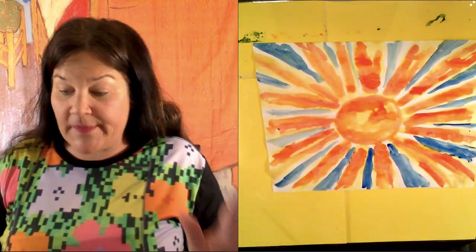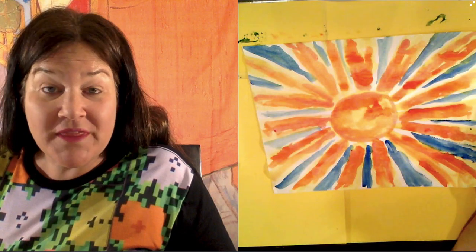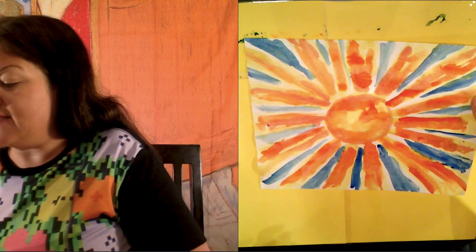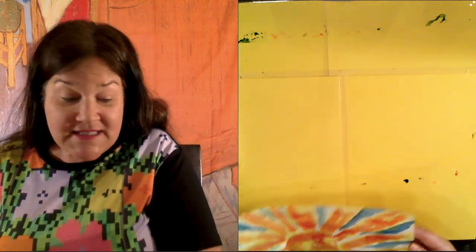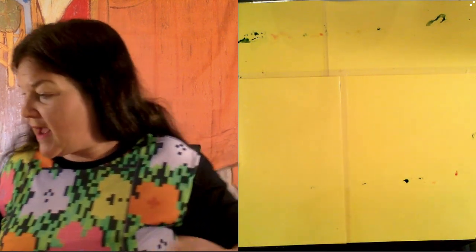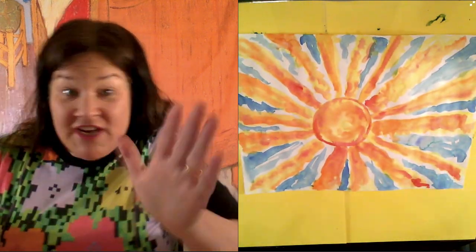Now this is very wet, so I want to set this aside to dry because we cannot write on it with a marker until this dries. You guys are going to have to stop the video and come back when your sun is dry. By the magic of television, I have a dry one right here — presto change-o, bam bam bam!